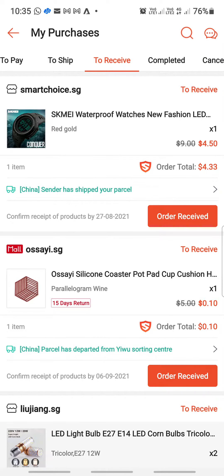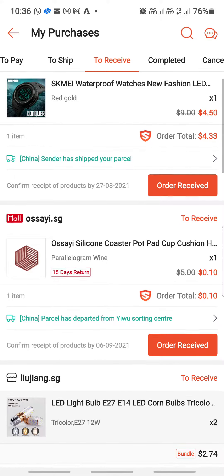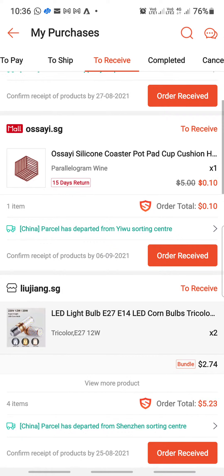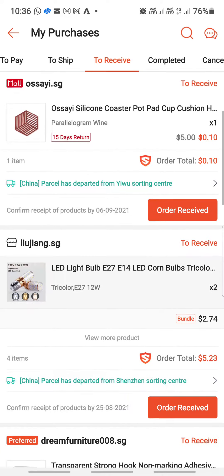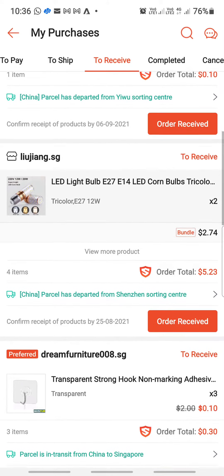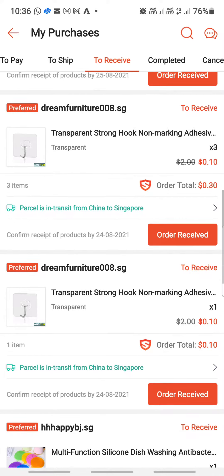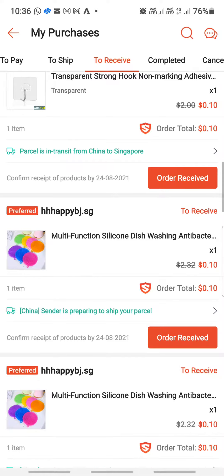Just a glimpse of what I have purchased over at Shopee — you can see the waterproof watches. I bought a number of stuff that is 10 cents only, including a coaster, an LED light, and a transparent strong hook.